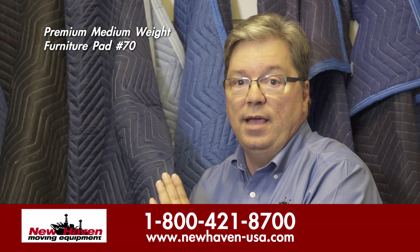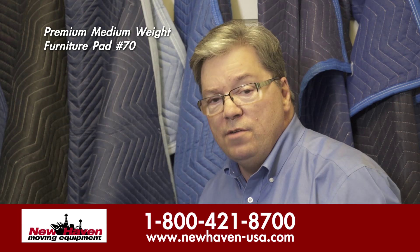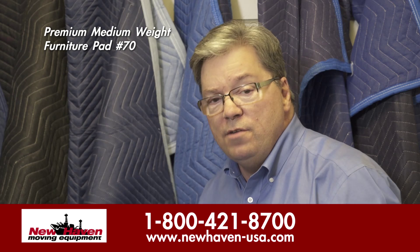If you're looking for a local van pad for good protection at a cost-effective rate, you cannot do better than the Model 70. For more information, visit our website at www.NewHaven-USA.com.